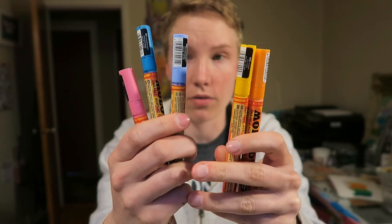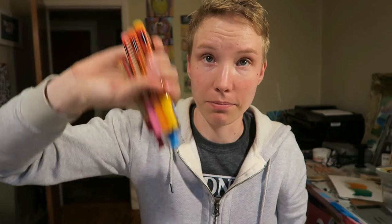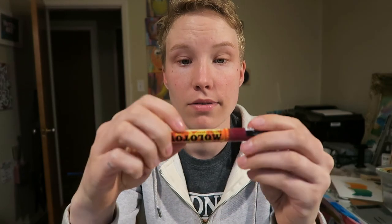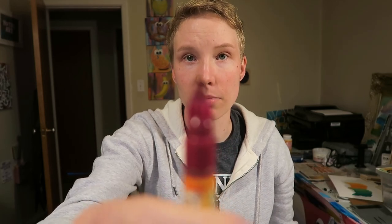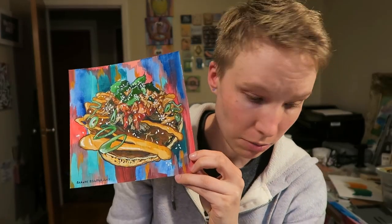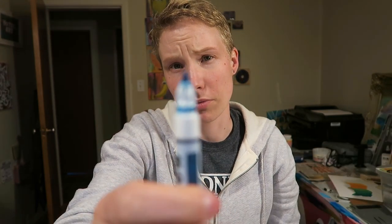These are Molotow acrylic paint markers — paint comes out of them, they're really cool. I say Molotow because I am super North American, but I think it's Molotov. Probably potato, potato. They have nibs — these little nibs at the end are replaceable and you can interchange them. When I was making the duck pancake, I would interchange between a 2mm nib and a small 1.5mm nib.